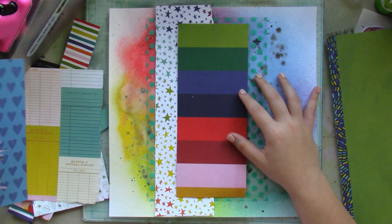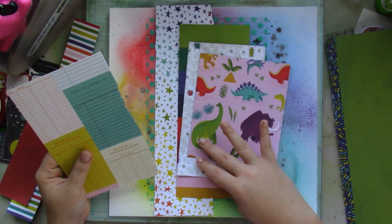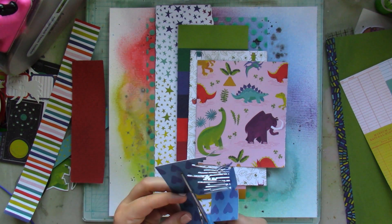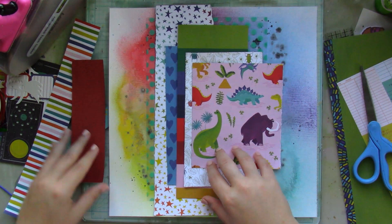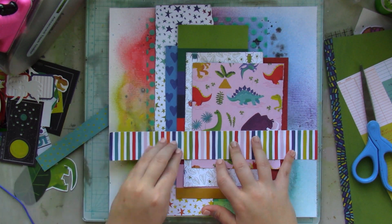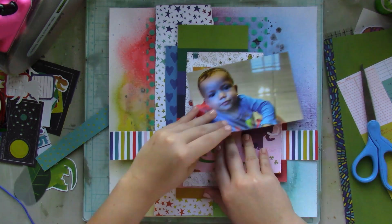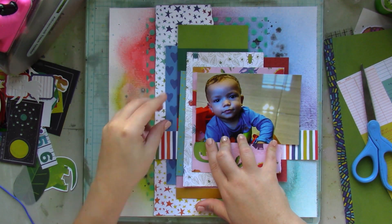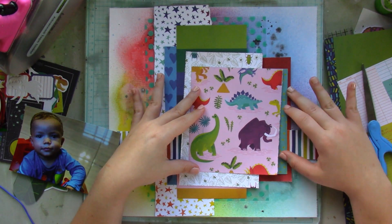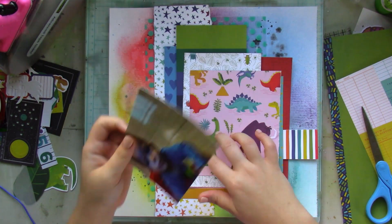With my background all done, I add an acetate sheet with teal polka dots, and then I start to rehearse where I'm going to be placing the papers. I'm making sure I have a balance of colors throughout the whole layout. Since I didn't measure the papers, I'm just making sure every single paper is a different size so it helps to better offset the patterned papers.